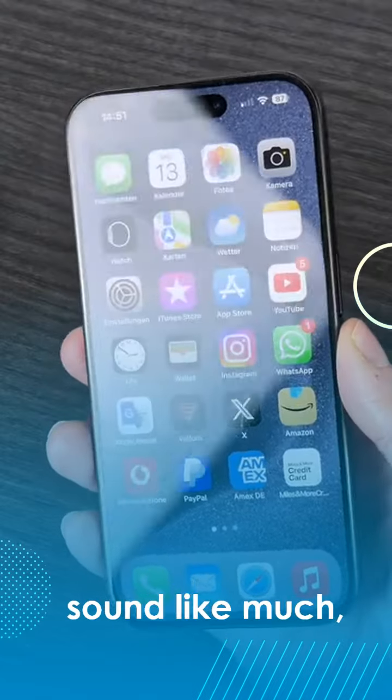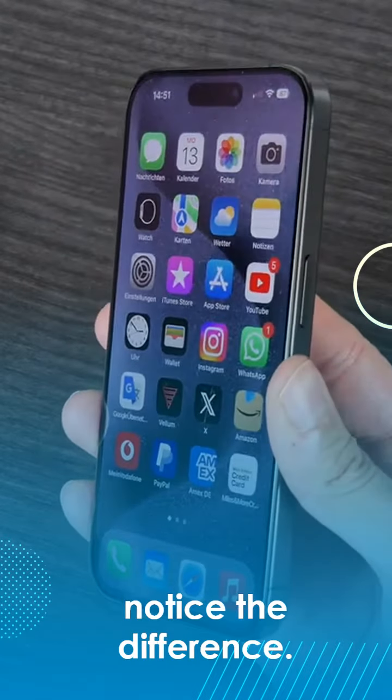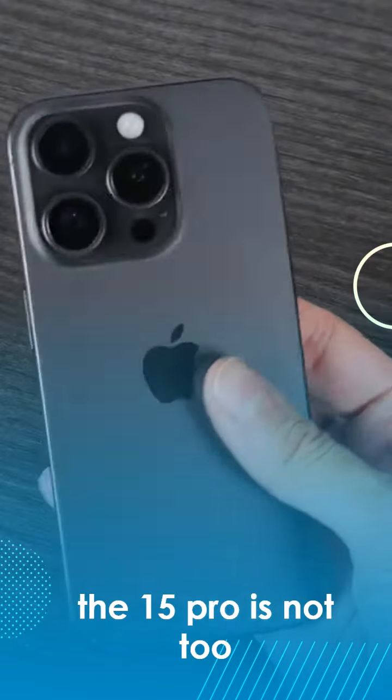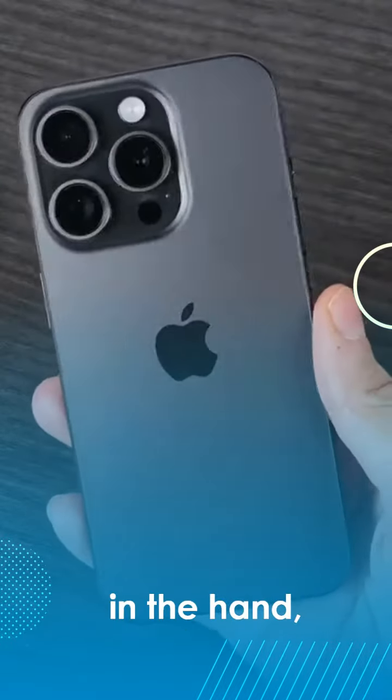20 grams lighter doesn't sound like much, but you'll definitely notice the difference. At 187 grams, the 15 Pro is not too heavy and not too light in the hand.